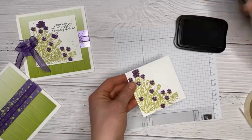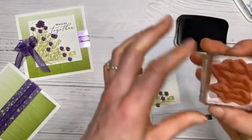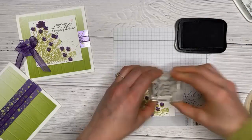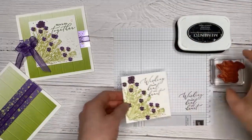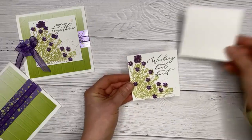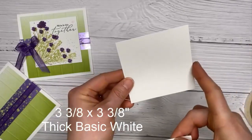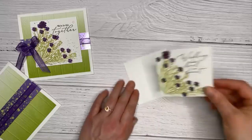I'm grabbing the Heal Your Heart stamp set and using the sentiment 'wishing I could heal your heart.' I check it on grid paper to make sure it's straight. I then mount the stamped image onto another piece of white — the image piece is three and a quarter square, and the white mat is three and three eighths square. On the sample version I used 'we're in this together,' which is also from that set.